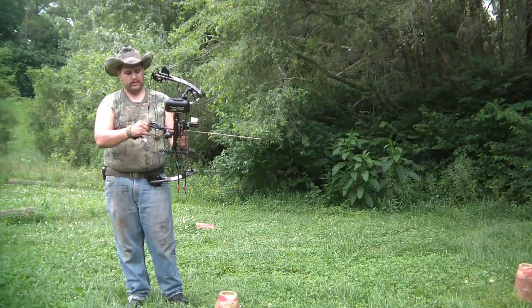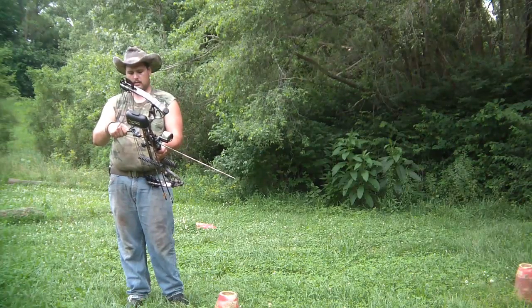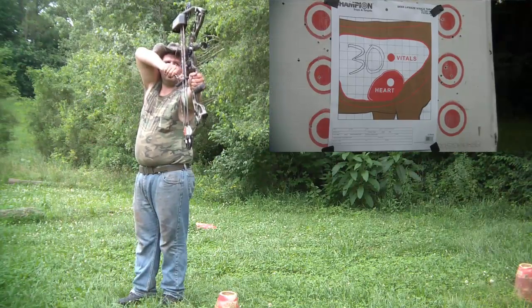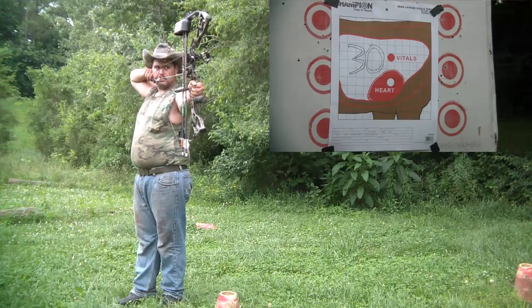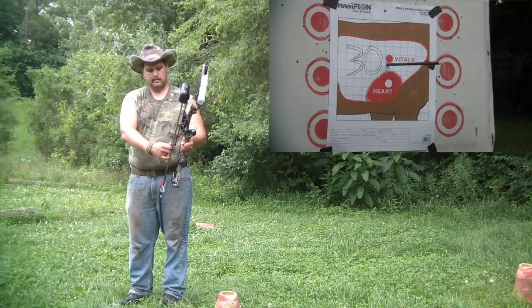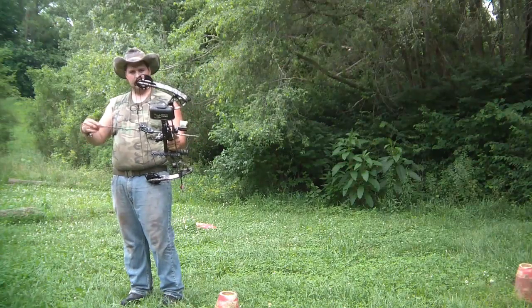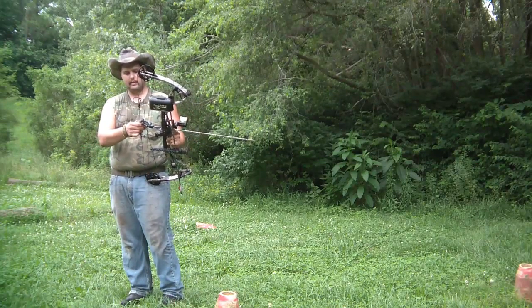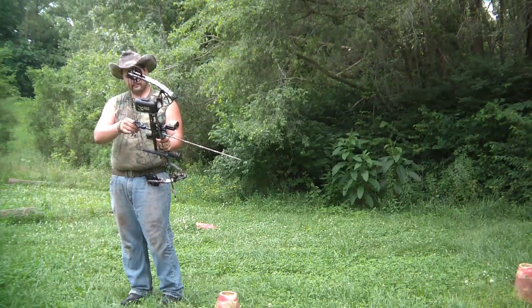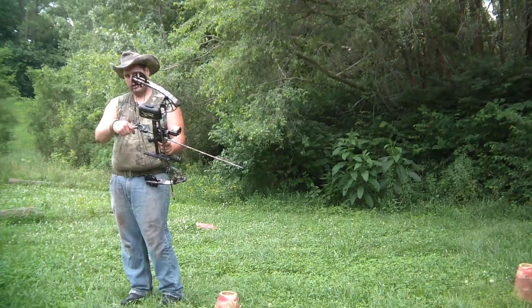Not a bad 20-yard shot. Right in the lungs. Now is where it gets complicated — 40 yards.